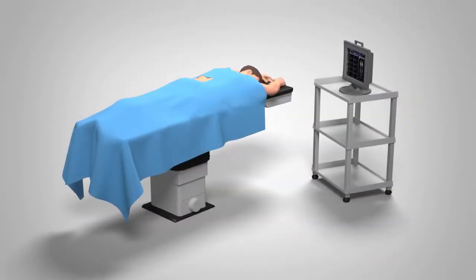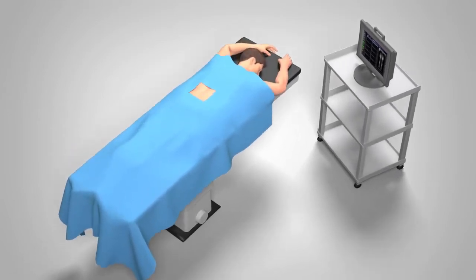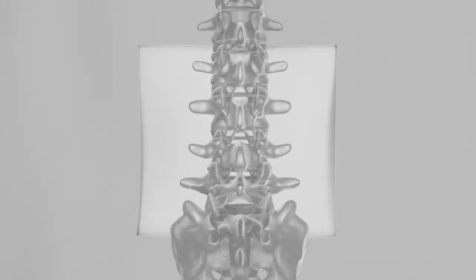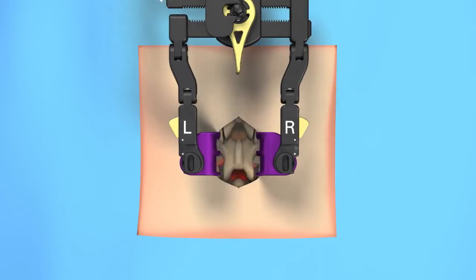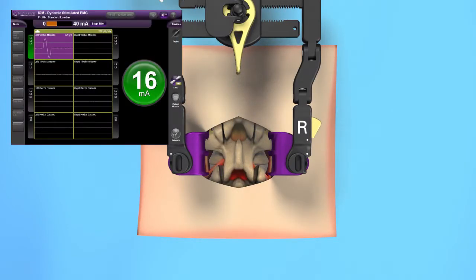When undergoing a discectomy procedure, you will be positioned on your stomach on the surgical table surrounded by the appropriate surgical draping. An x-ray of your spine will be taken to show the appropriate disc space. Your surgeon will make a small incision along your middle back. A retractor may be used to provide your surgeon direct access to the affected area. Nerve monitoring can be used to monitor disturbances to nerves during spinal procedures.